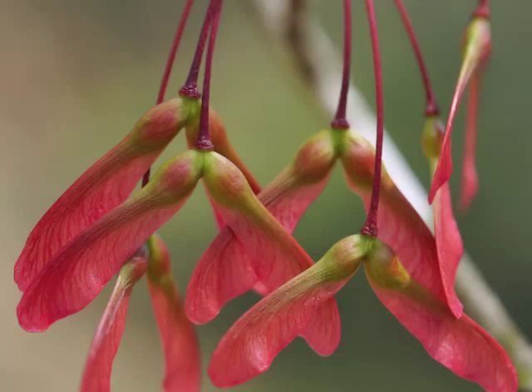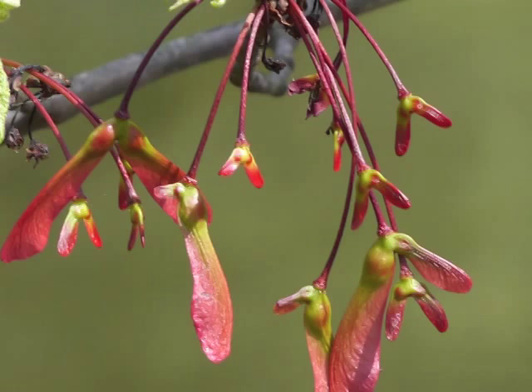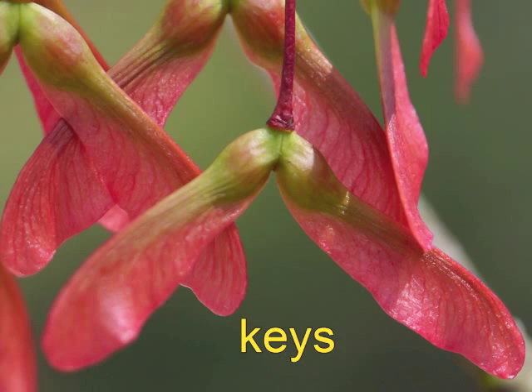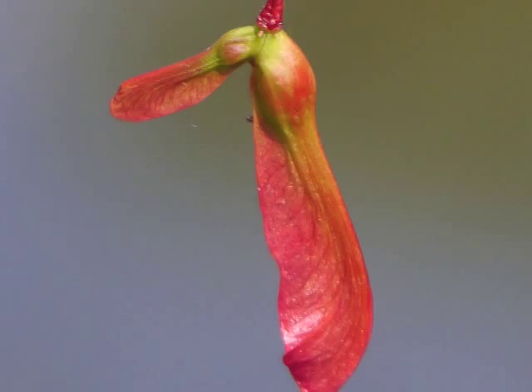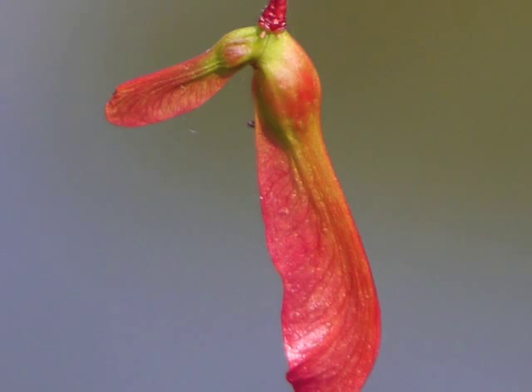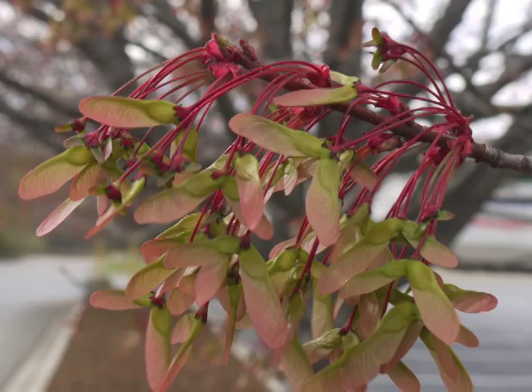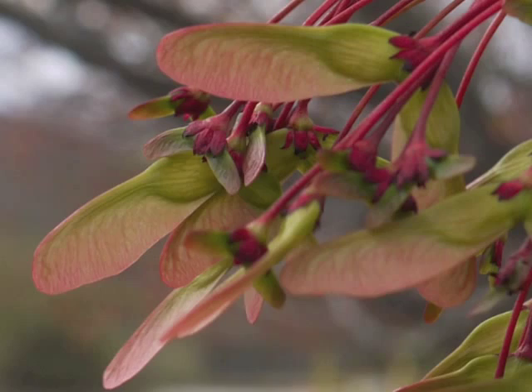Red maple seeds in their winged cases are called samaras, or keys. If an ovary was not fertilized, no seed will develop — this makes for a lopsided-looking samara. Strong winds can blow a cluster of unfinished samaras to the ground. The seeds fill out and the samaras are nearly ready to break away for transport to a new location.